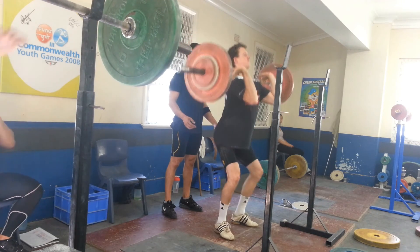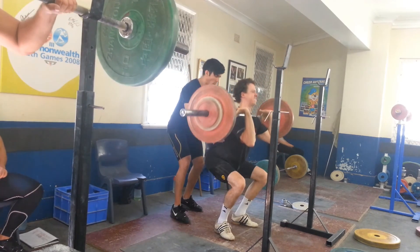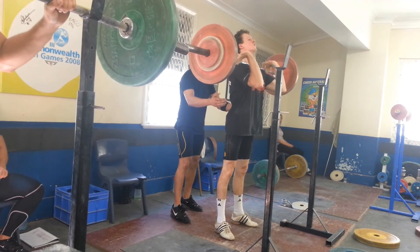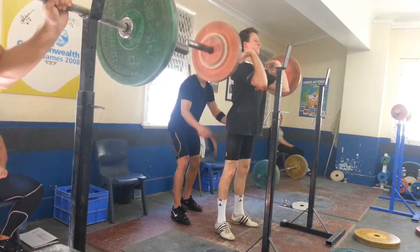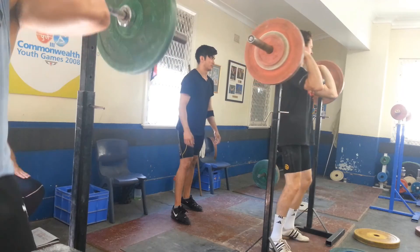I love Carlos's energy — he'll cheer you on for any set, whether it's a PB or just a standard set.